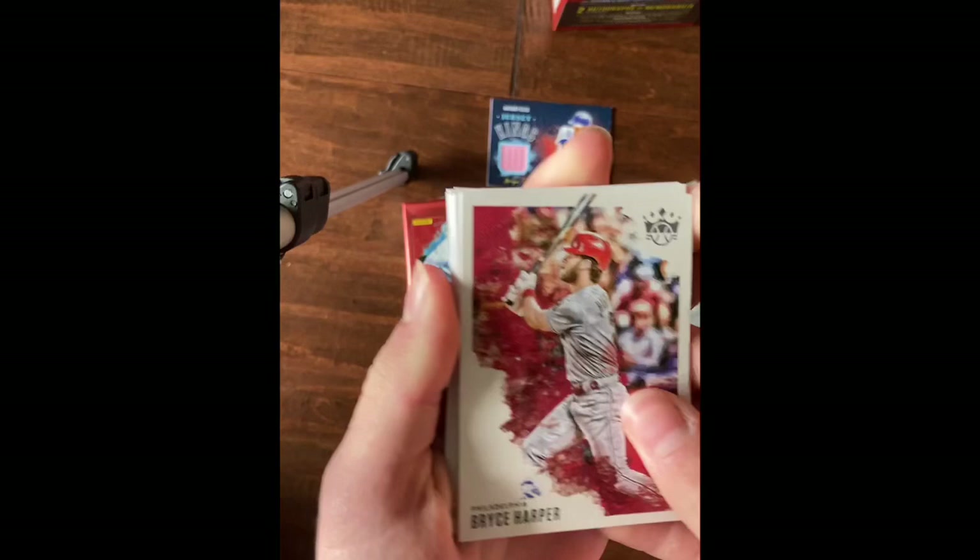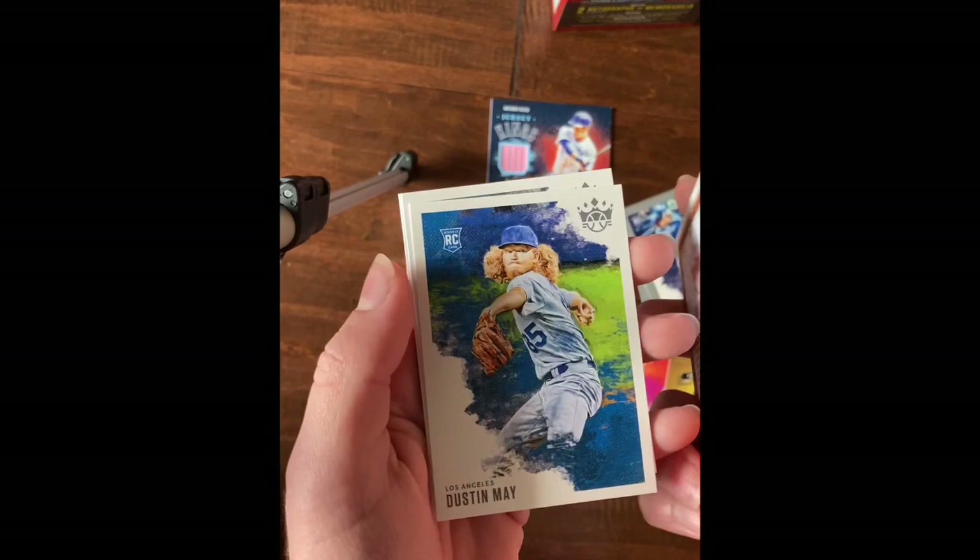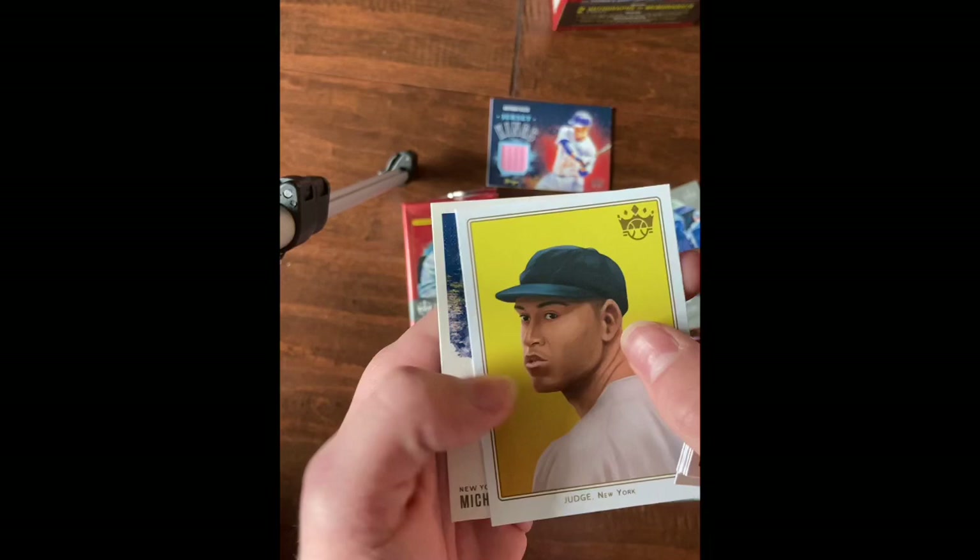Bryce Harper, Carl Erskine, Isan Diaz rookie, Tris Speaker, Dustin May rookie, Eddie Stanky, Aaron Judge insert, and Michael King rookie.